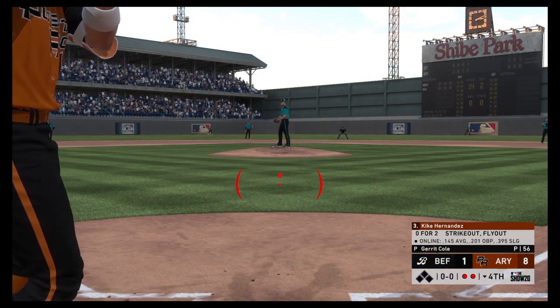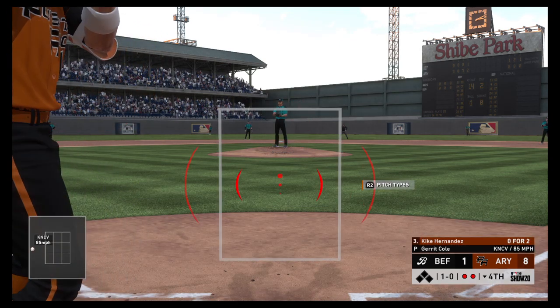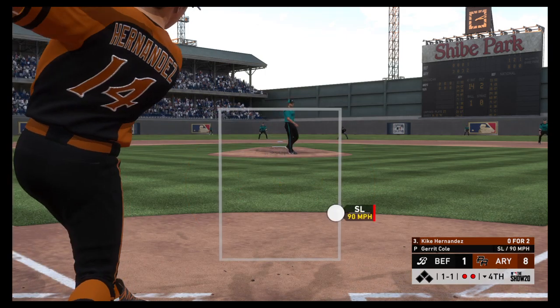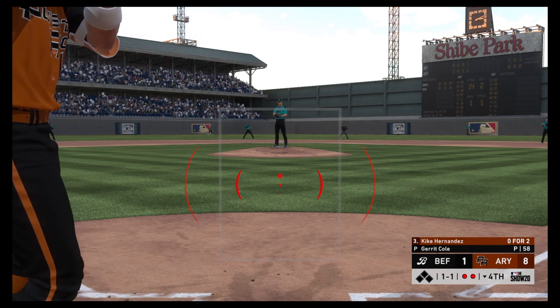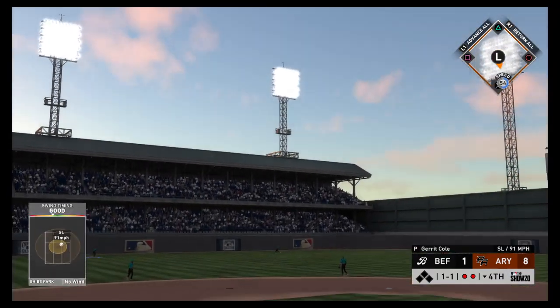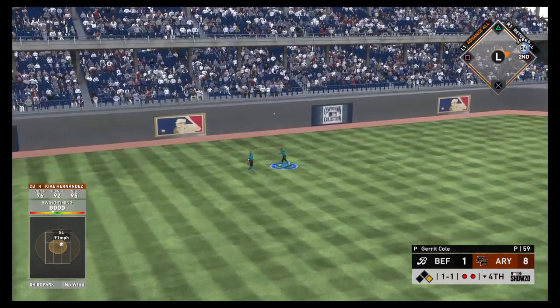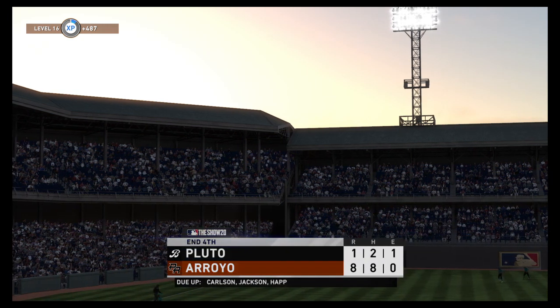Now to the plate — Quique Hernandez, the third baseman. First pitch runs a bit inside — ball one. No hits to this point. A ball and a strike — one ball, one strike. The 1-1 — hit high in the air out toward left center. He'll get there in plenty of time to put this one away and that ends the inning.